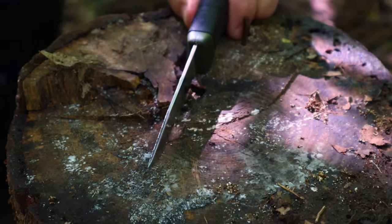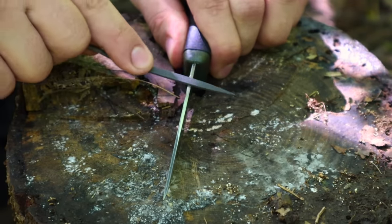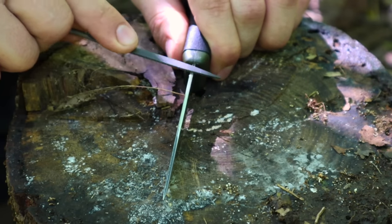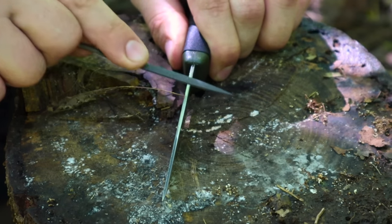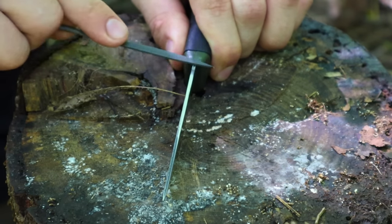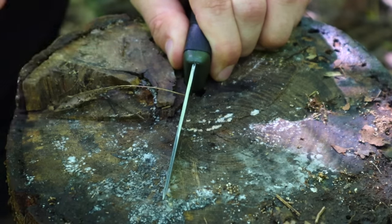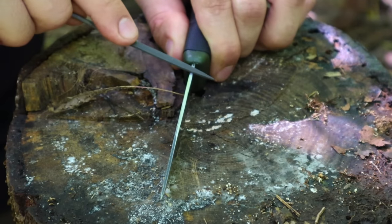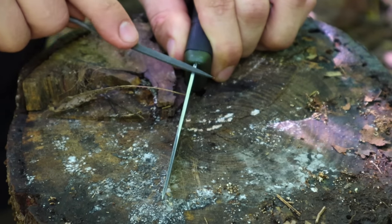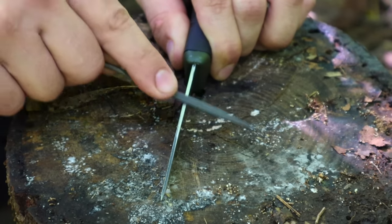We want to file away the back of that knife in one direction, removing the rounded spine and giving us a nice 90-degree edge spine. We want that 90-degree edge spine because we want to use this as a striker with our ferro rod, so that if we lose our striker or opt not to carry a separate striker, we have a built-in striker with that spine. An important note is that we always file away from ourselves in one direction — not crossing and sawing — we're pushing the file away to create a burr on one side of the knife.